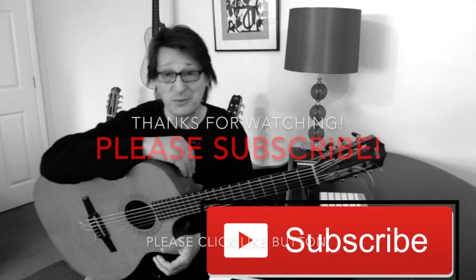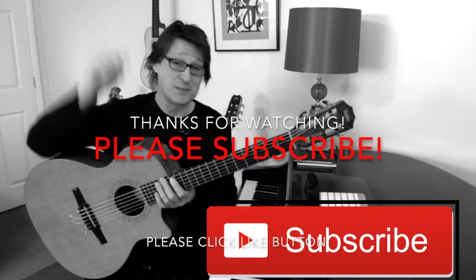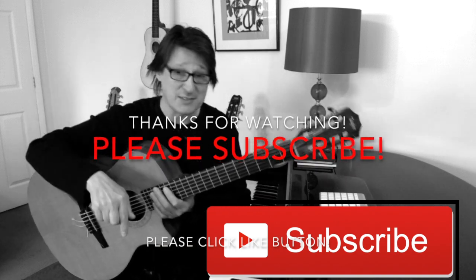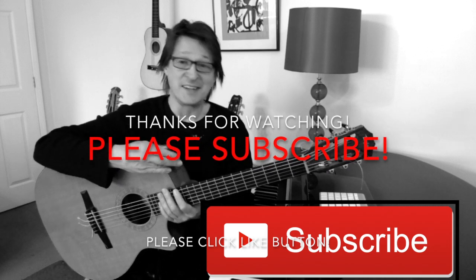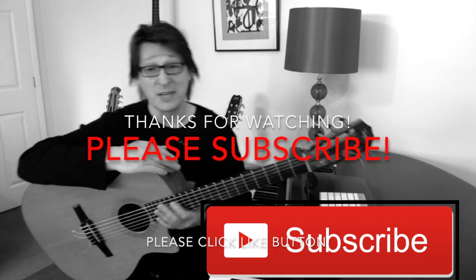I hope this video was of some use to you. If it was, please smash the subscribe button, smash the like button, and click the notification button — because that's what keeps the channel going. I'll see you in the next video, thank you for watching.